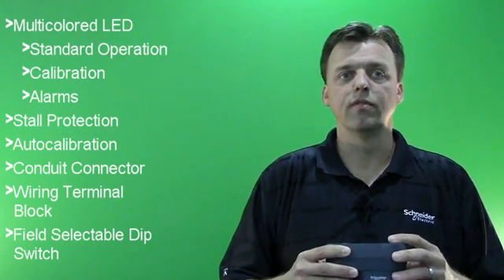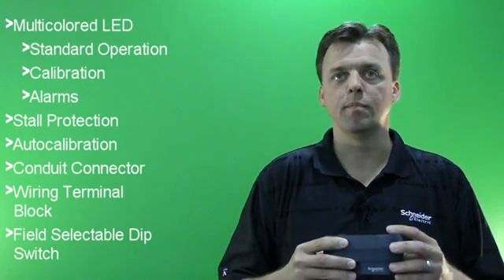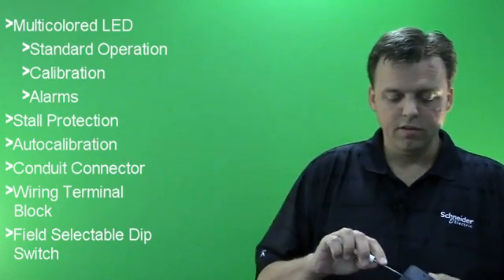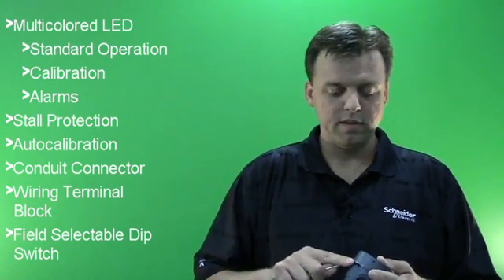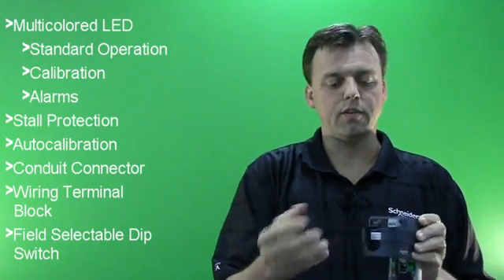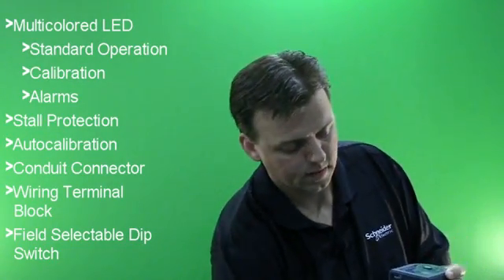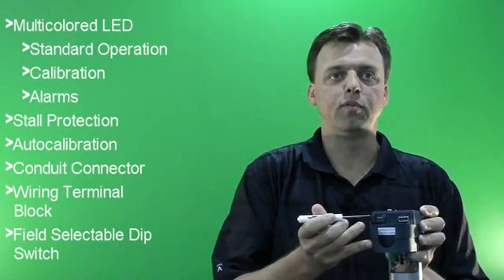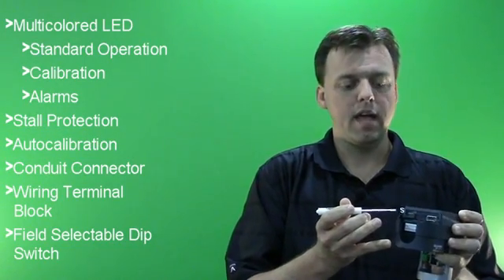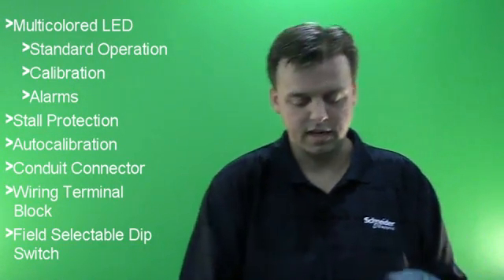The auto-calibration feature delivers precise control by scaling the input signal to match the exact travel of the valve step. Under the wiring compartment, we have an easy-to-remove conduit connector as well as a wiring terminal block. We also have a field-selectable DIP switch for 0-10, 2-10, and 4-20 milliamp input signals, as well as direct acting and reverse acting.